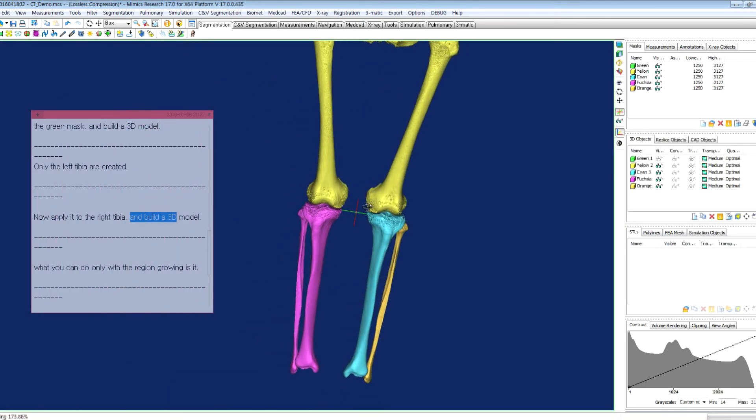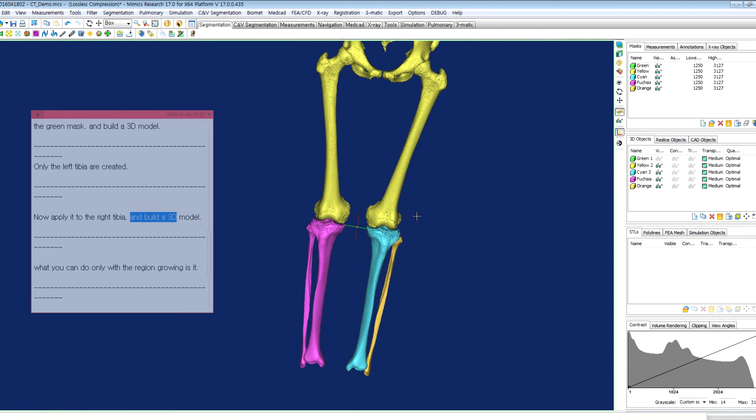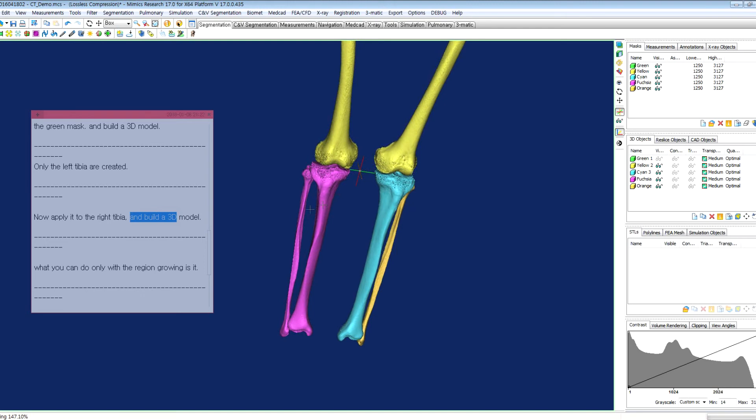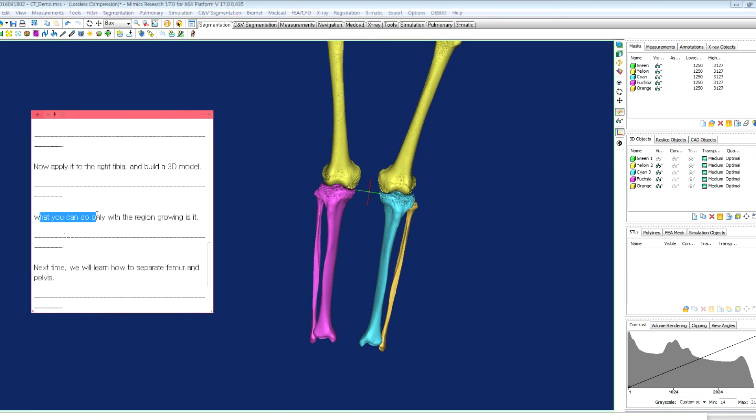Here we have the femur and pelvis, and the left tibia, left fibula, right tibia, and fibula. That is what you can do with region growing alone.